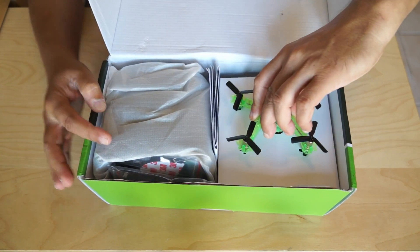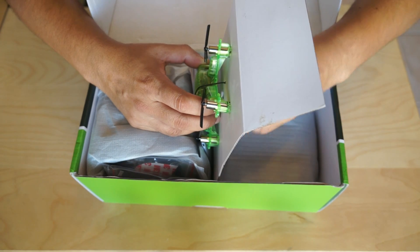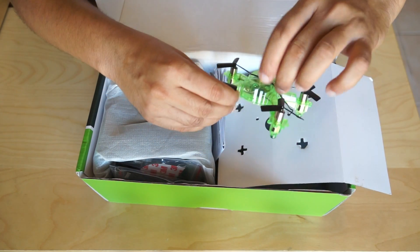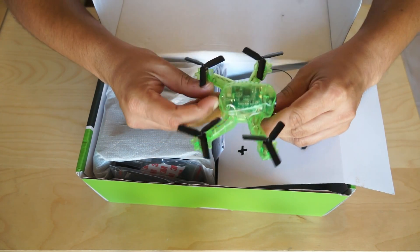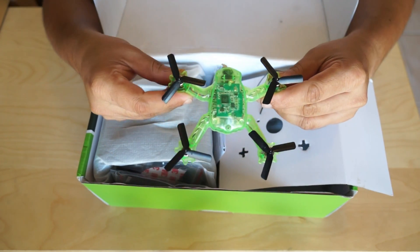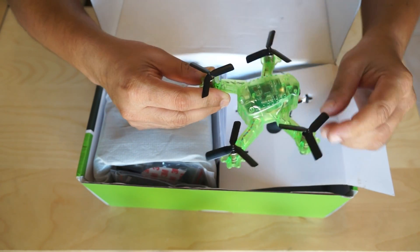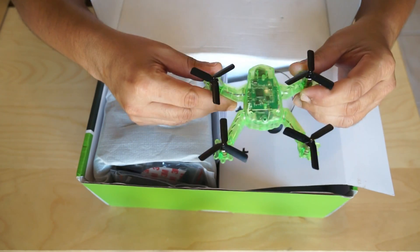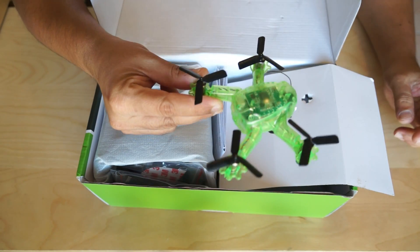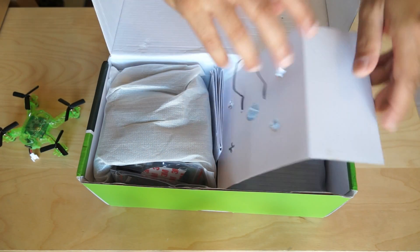Inside the box you'll get a transparent Q90C — a transparent body micro FPV racing quadcopter. They went with a transparent body because inside there are LED lights, and the transparent body will reflect those lights making it look more beautiful at night or for night FPV flights.